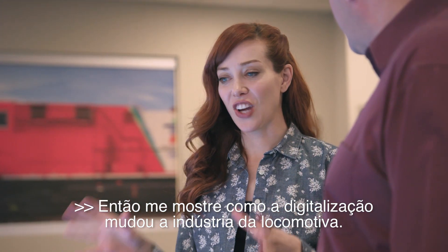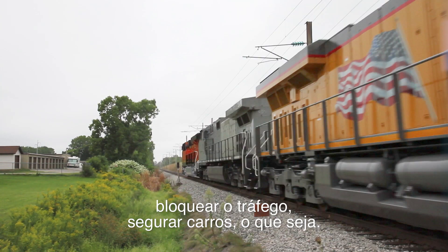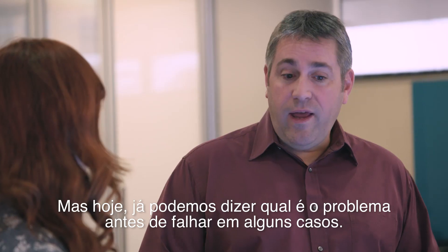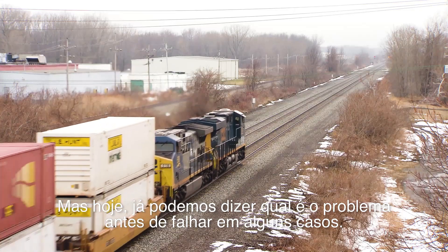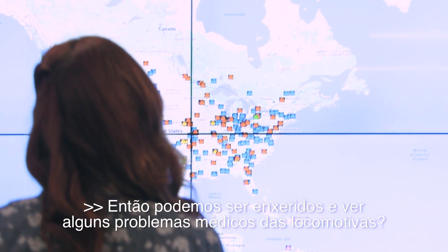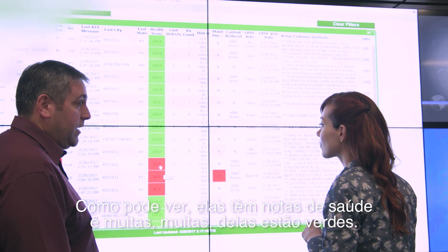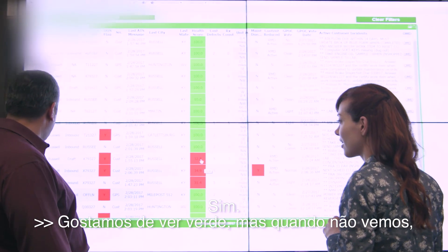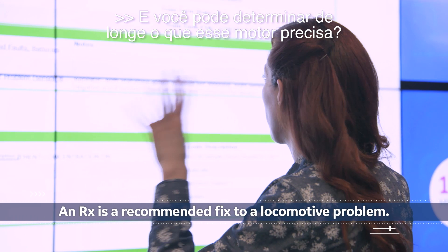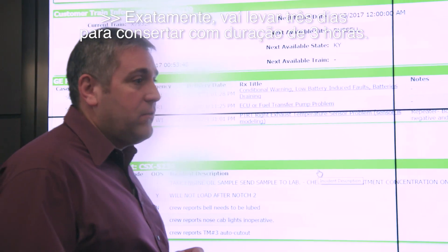How has digitization changed the locomotive industry? Previously we would wait for a locomotive to fail, it would probably block traffic, and then you'd send out a crew to troubleshoot manually. But today we can already tell customers what the problem is before it fails in some cases — it's kind of like looking into a crystal ball. You can see locomotives have health scores; we like to see green, but when a locomotive like 5239 has problems, we can take what would be a three-day fix and make it a three-hour fix.